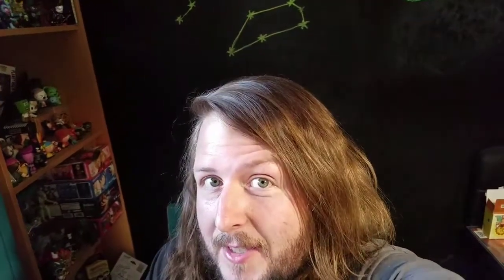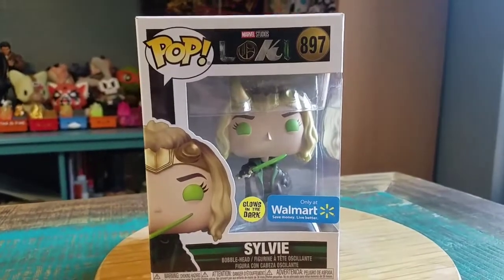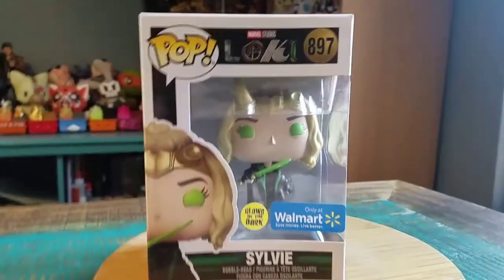Hey guys, Cheez Puff here. We've got another pop for the collection today. This time it's going to be from Loki. This is Sylvie — the Walmart exclusive glow-in-the-dark variety.